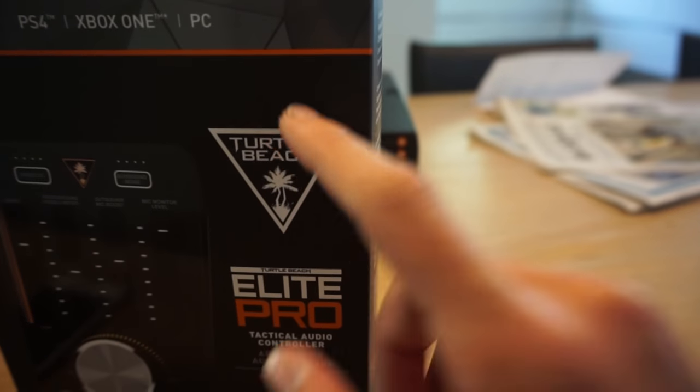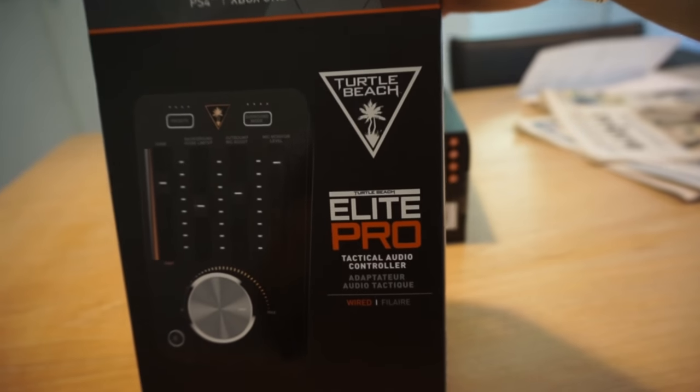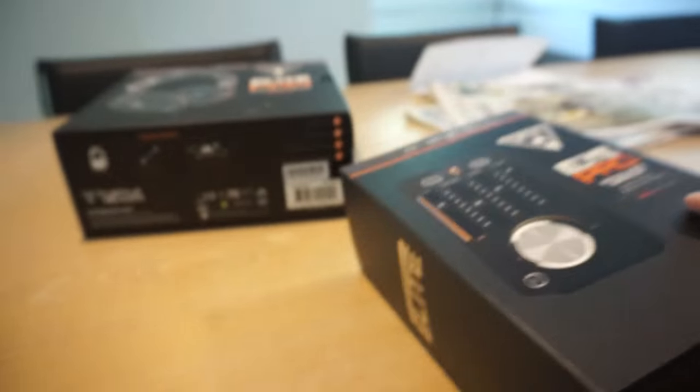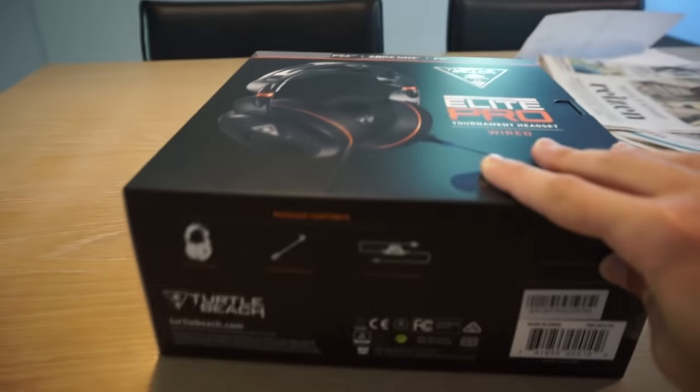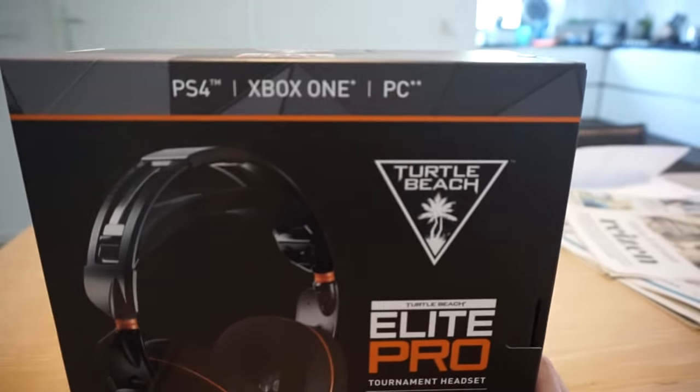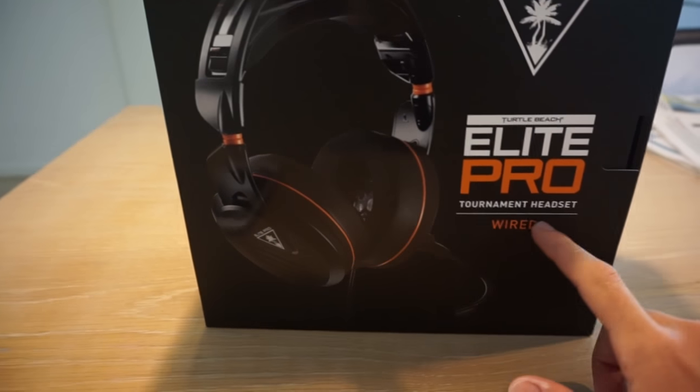Now this morning a package came in and I didn't know what it was, so I opened it and then I had a pleasant surprise. I'm gonna show you guys. So I opened the package and this is what was inside. We got some Turtle Beach action — by the way, thank you to Turtle Beach for sending this to me. I really really appreciate it. This is the mix amp of the Elite Pro tournament headset, wired.